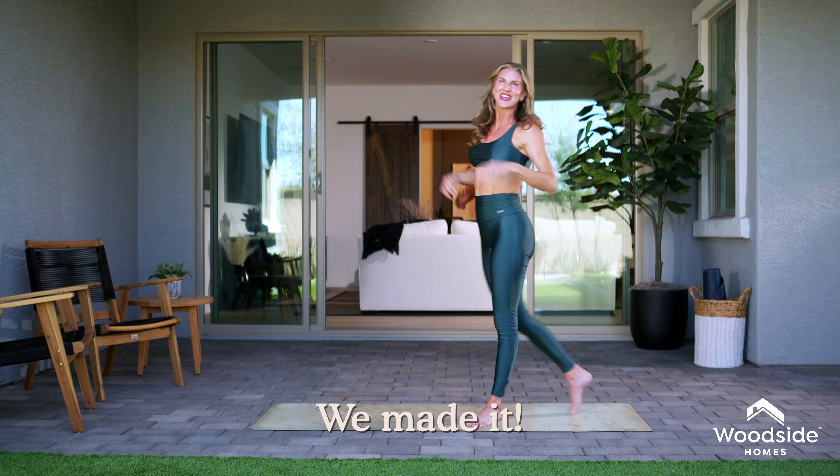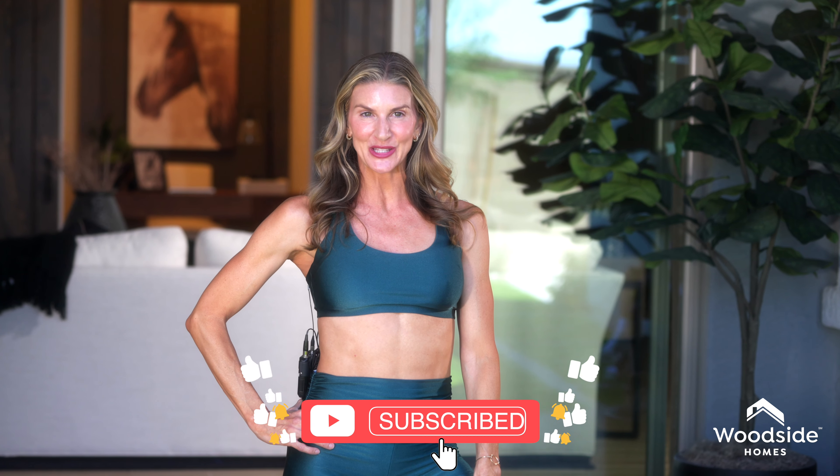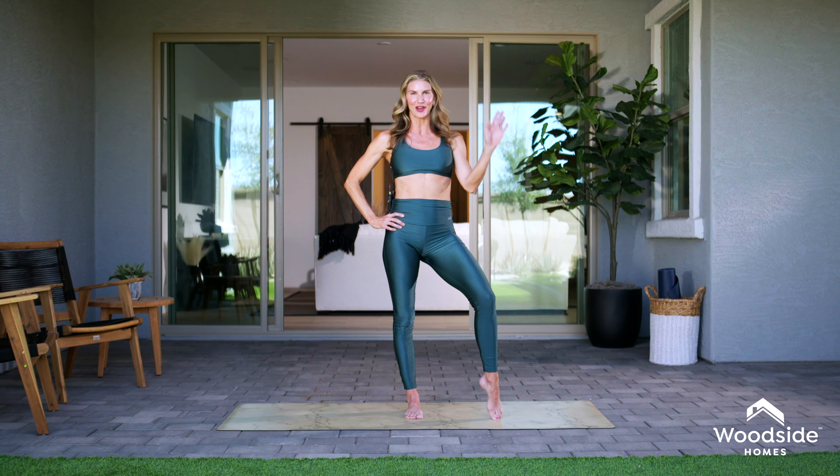Thanks for joining me for this quick, short and sweet mat Pilates workout. For more fitness content, go to our Woodside Home channel on YouTube and you'll have tons of great workouts with us. Thanks so much.